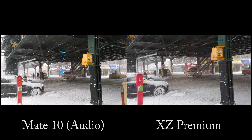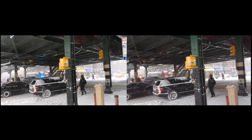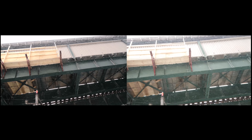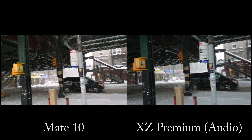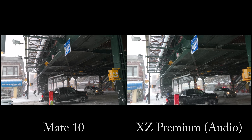Hey guys, I have a quick test of the 4K camera on the Sony Xperia Z Premium and the Huawei Mate 10, filming this in Queens, New York.